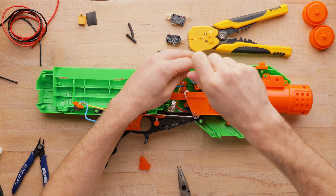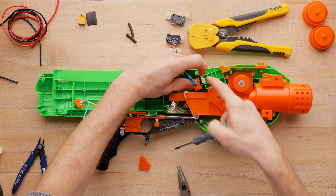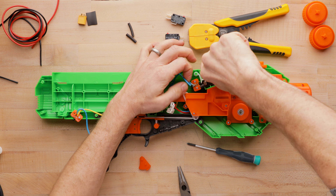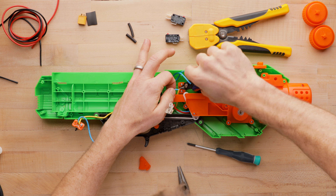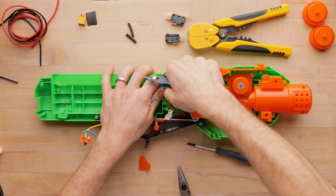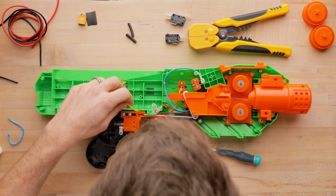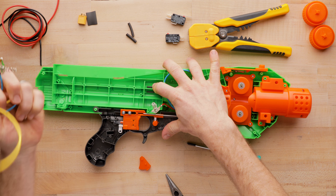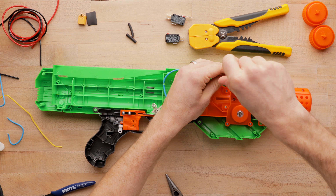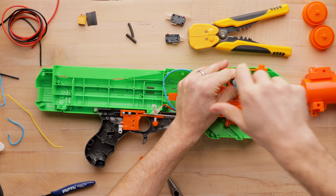Rather than actually pull that switch out, I'm just going to cut the wires — snip snip. Even though this wiring is 20 gauge, which is pretty decent, I'm not going to keep any of it. There's actually a pretty good little wire path there. I'm going to assume that taking these four screws will get me at the flywheel cage.